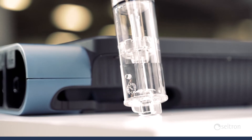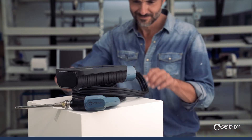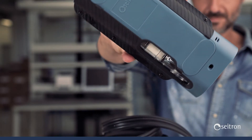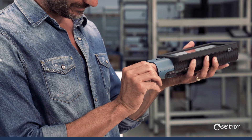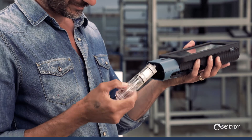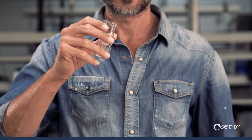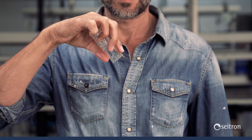We also redesigned the water trap to improve the user's experience of maintenance on the analyzer. An inspection window with an LED backlight allows the user to easily and quickly verify the water level at any time, and to also see how dirty the filter is and if replacement is needed. The ease and simplicity of extracting the water trap allows it to be completely emptied without affecting the analyzer, ensuring quick and efficient maintenance.